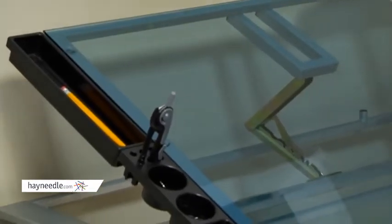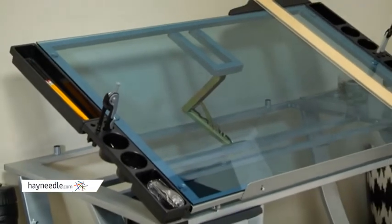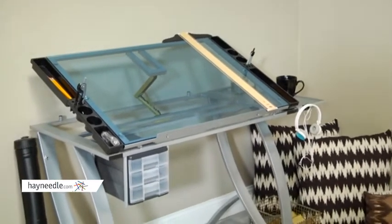The spacious main work surface is durably crafted from solid-tempered safety glass for a long-lasting design. The 42 by 30 inch surface provides plenty of room to get work done, but it's also ideal for smaller spaces.